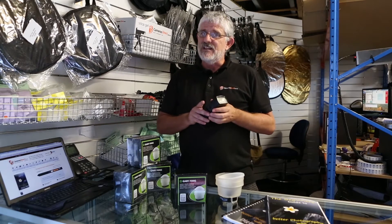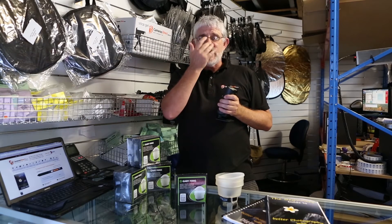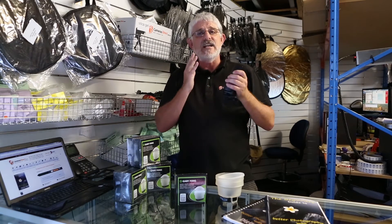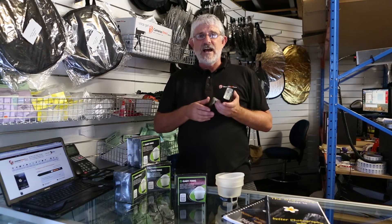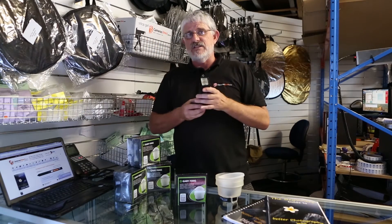The only downfall with that is all the light comes down from above and leaves you with nasty shadows in the eye sockets, under the nose and under the chin. It also is not particularly flattering for the background, because the light tends to fall down and may not illuminate distant dark backgrounds.